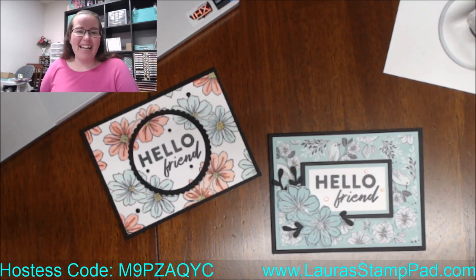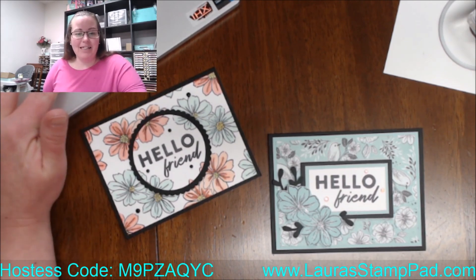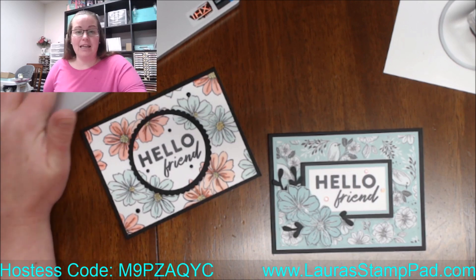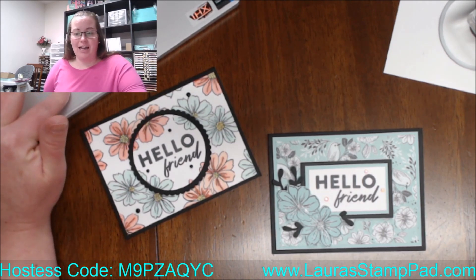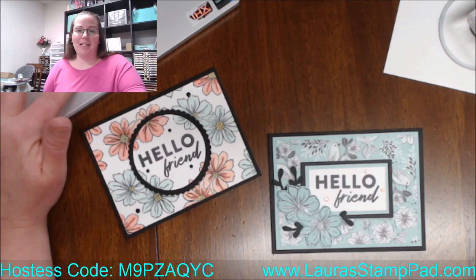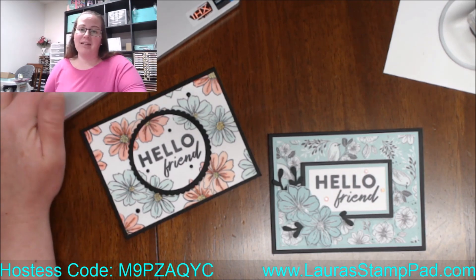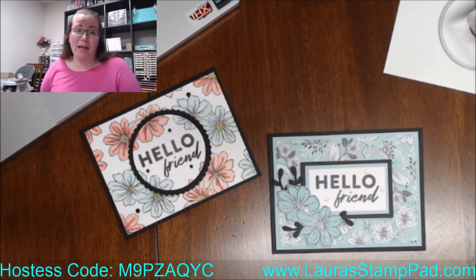Good morning, everyone! Happy Tuesday. I'm so excited to be on and stamping with you guys. It is the official final week of celebration, and that makes me a little sad. But I am super excited for March because that means spring is near, and these last couple days of warmer weather have been phenomenal. I can't wait for spring.